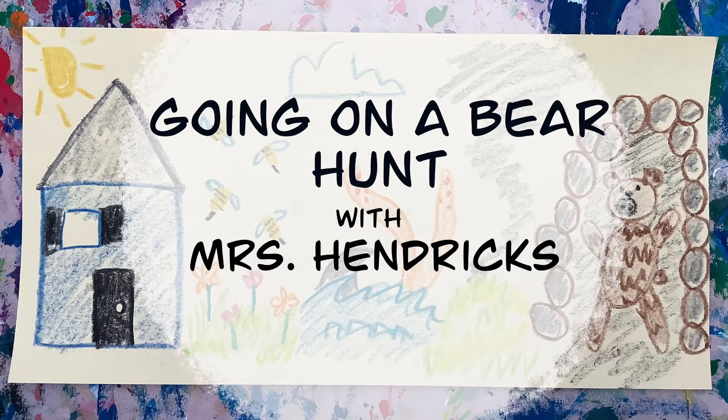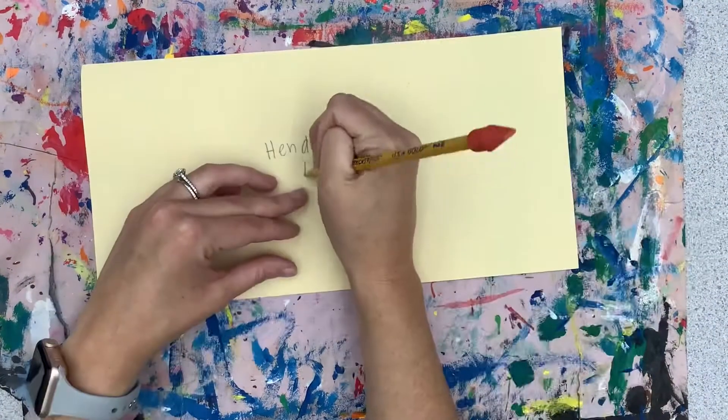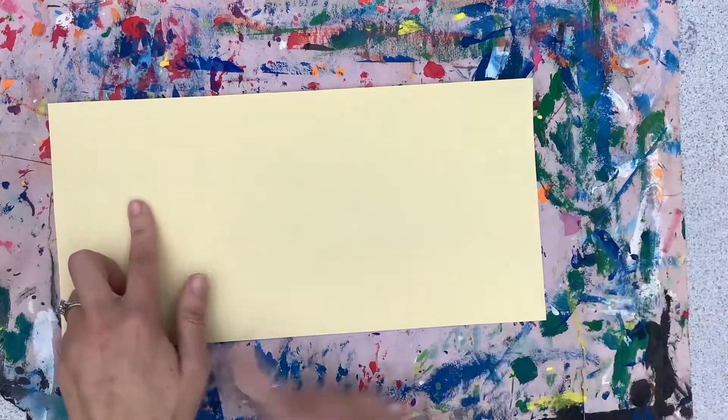Let's do our Going on a Bear Hunt drawing. You're going to start by taking your pencil and writing your name on the back of your paper. You can include your number and the day of the week. Then turn your paper over.